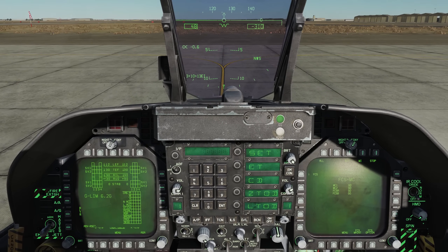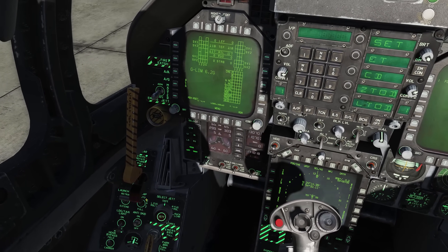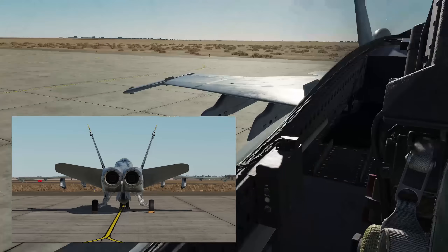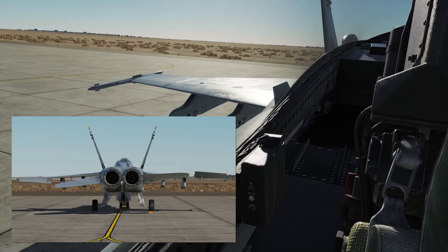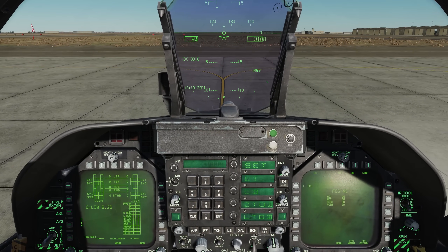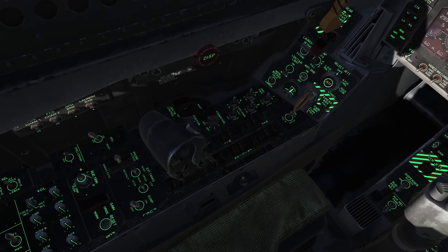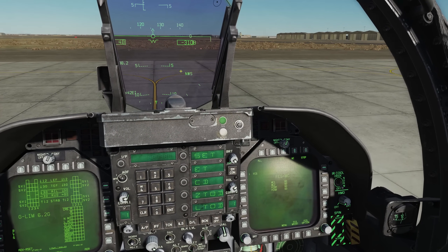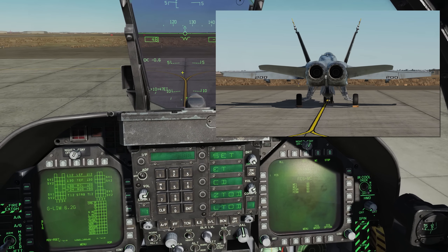We'll give a thumbs up to the PC and he'll tell me flaps up, so flaps are up. Now we will do our wipeout of the flight controls: aft, forward, left, right. It will give me the takeoff flap signal. I'll go flaps half and put in takeoff trim. We'll make sure nose wheel steering is disengaged — you can see it's engaged right now, so we'll press the paddle switch — and then full left, full right.